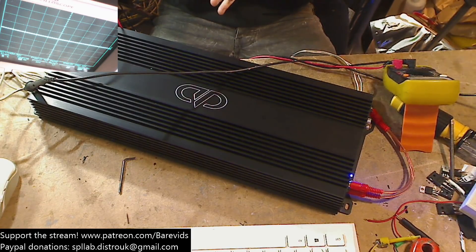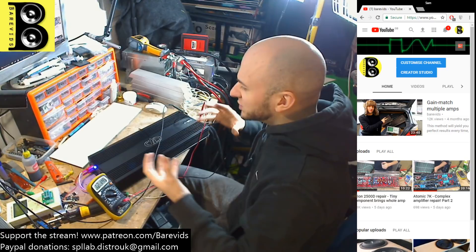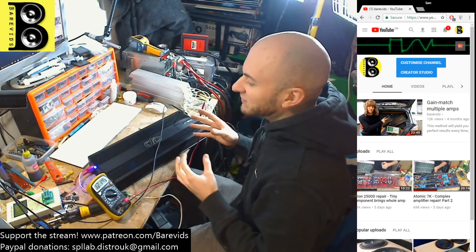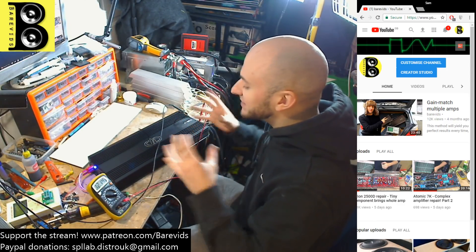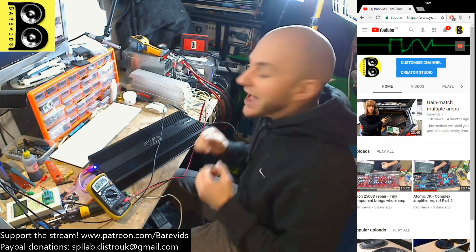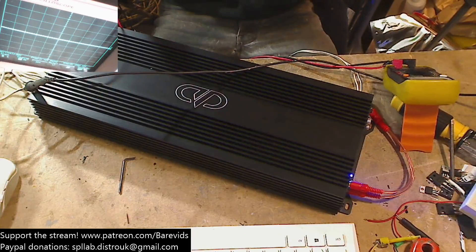It is a class D amplifier. The main difference between this and the M series is that the M series are slightly more refined — you have a slightly nicer generation of the sine wave. The DM series is a slightly more dirty way of creating a sine wave, but it doesn't mean that this amplifier is going to make dirty power. It makes very nice clean power, and we're going to see how much power it can actually put out for the low price that DD are asking. It's very compact as well — a pretty small little amplifier.